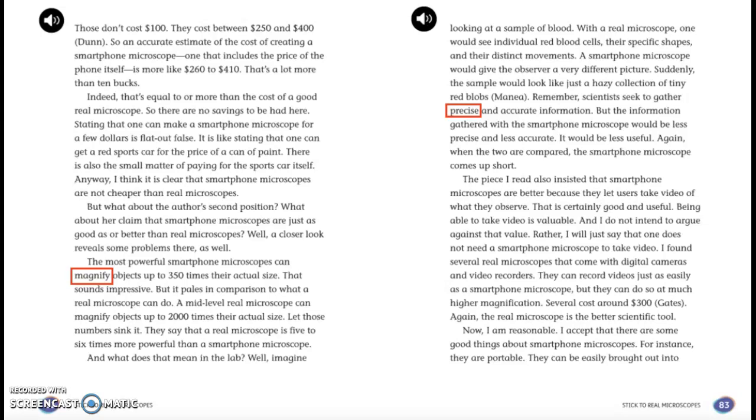The piece I read also insisted that smartphone microscopes are better because they can let users take video of what they observe. That is certainly good and useful — being able to take video is valuable, and I do not intend to argue against that value. Rather, I will just say that one does not need a smartphone microscope to take a video. I found several real microscopes that come with digital cameras and video recorders. They can record videos just as easily as a smartphone microscope, but they can do so at much higher magnification. Again, the real microscope is the better scientific tool.